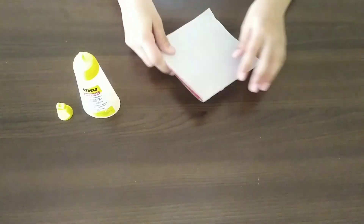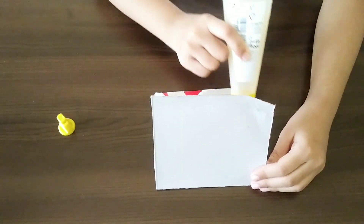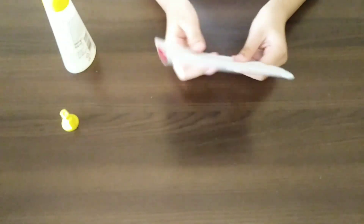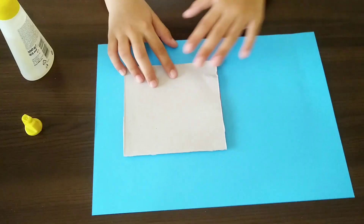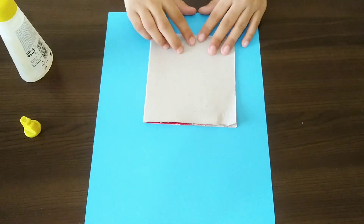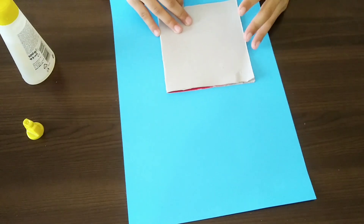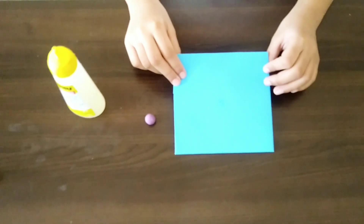Fold the cardboard like this. Put glue and paste. Let's cover it with this paper sheet. Now our cardboard is ready.